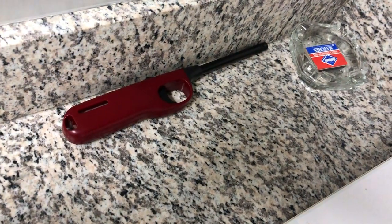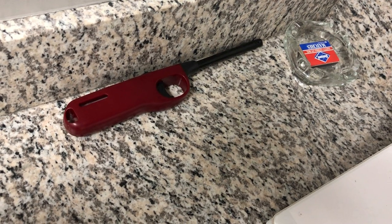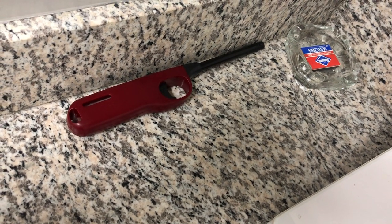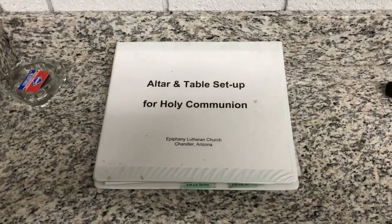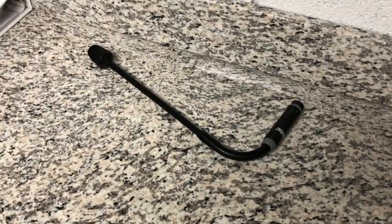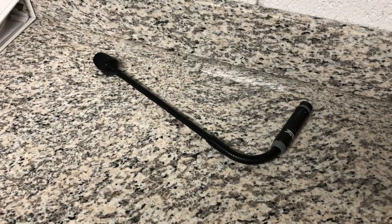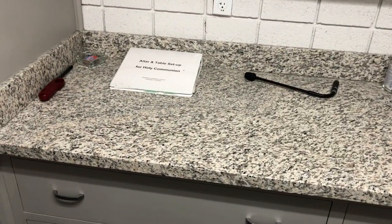Right here is the lighter that the Acolyte uses to light his or her taper. A taper is that brass implement used to light and extinguish candles. Right here are the instructions for setting up Holy Communion, complete with pictures. We've got the lectern mic back here right now because we don't use it during video worship services, along with the hand sanitizer that goes on the altar. This is the space in which Holy Communion is prepared.